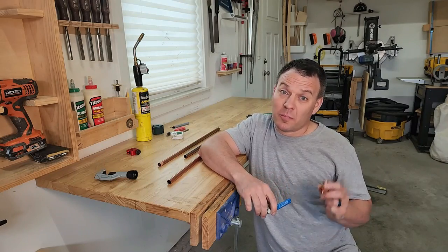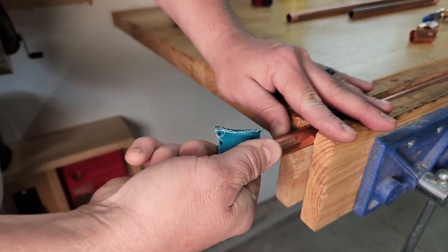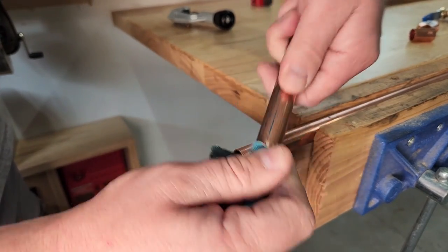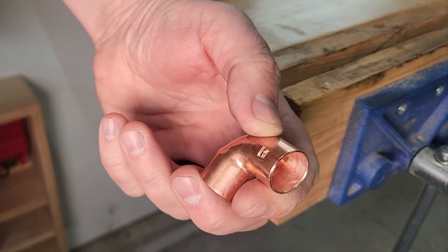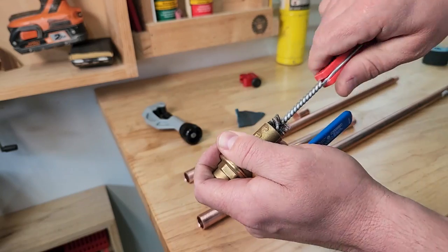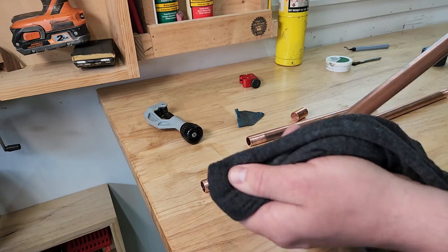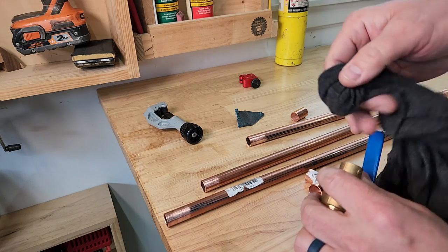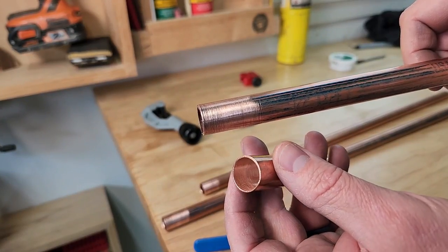Now that we have all of our pipe cut we can prepare the fittings and the pipe to be soldered. The idea is to remove any defects or tooling marks as well as any dirt so you have a good surface to solder to. Roughing up the surface allows the solder to adhere better making a stronger joint. You'll want to use emery paper on the outside of the pipe and your wire brush on the inside of the fittings. Then wipe all the surfaces with a clean rag to remove dust and dirt. If you skip preparation or do not properly prepare your pipes and fittings it's more likely that the joint will leak. When you're done it should look like this.